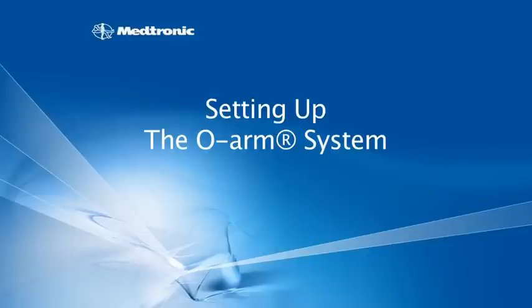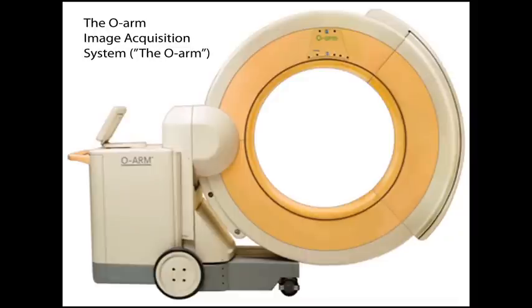Let's look at bringing the OARM system into the operating room. The first step is to turn on the OARM image acquisition system, commonly called the OARM.